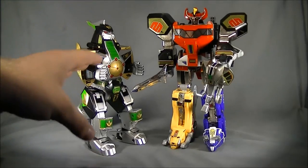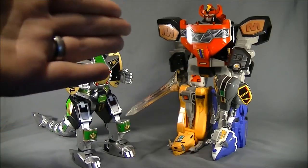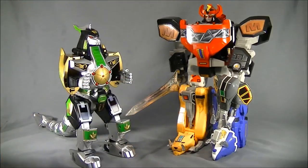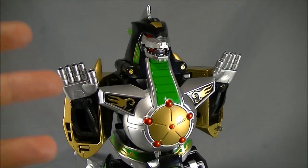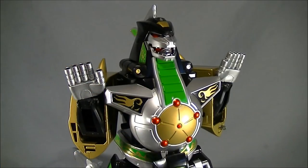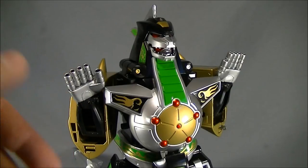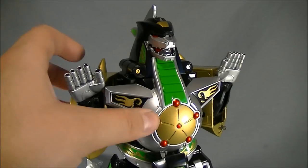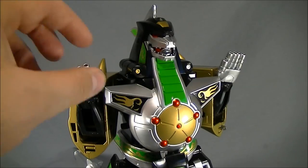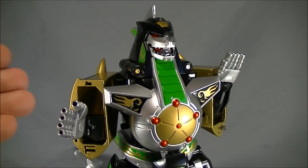Here is the Legacy DragonZord compared next to the Legacy Megazord, next to the largest MechaGodzilla in my collection — the American Bandai Kiryu — and next to the original Megazord, which makes this thing look massive. Overall, the Legacy DragonZord — I am actually very impressed with this figure. I really am surprised with the amount of articulation it has with the tail, the shoulder pads, the arms, the hands, and especially the amount of accessories. I was very surprised it came with extra hands, and the drill is very impressive.